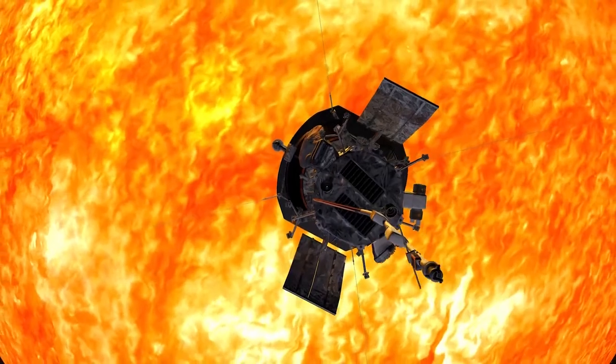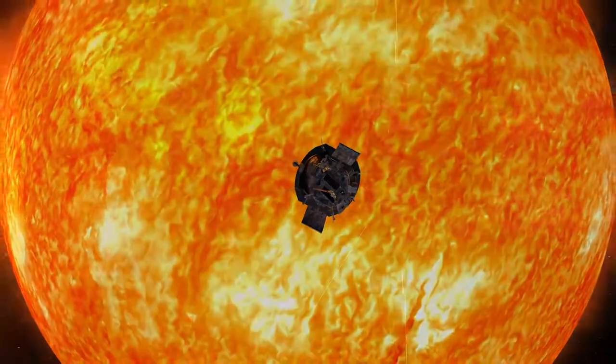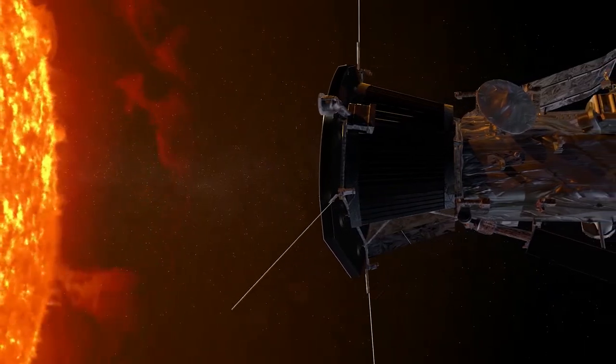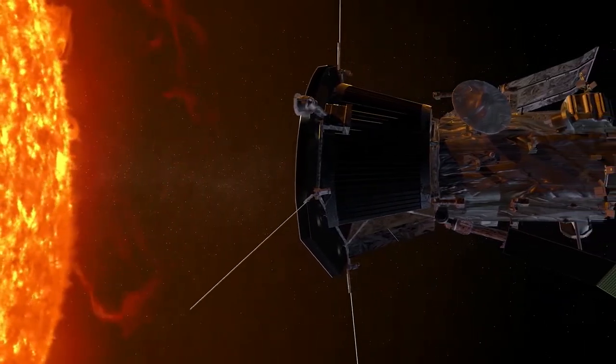By going eventually 95 percent of the way to the Sun, we are going to be able to see what is a dust-free region around the Sun. That's going to be exciting.